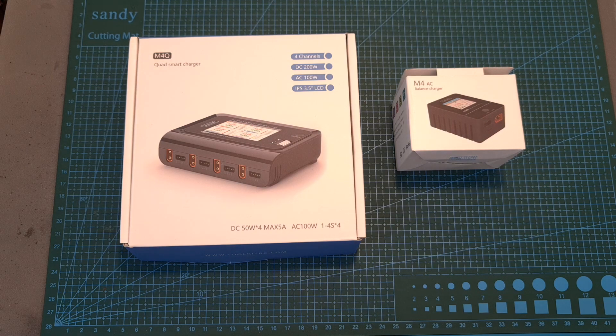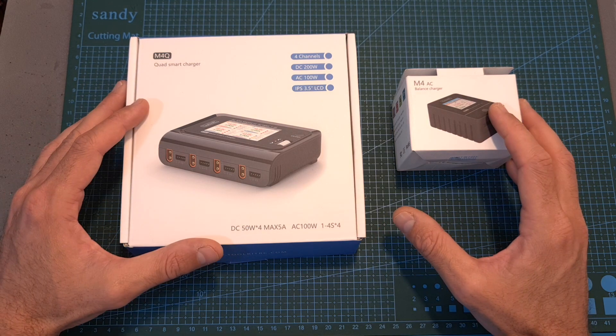Hello guys and welcome back to my channel. Today I'm going to check two new battery chargers by Toolkit RC.